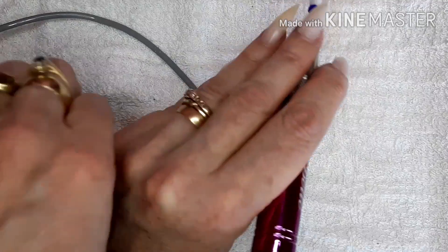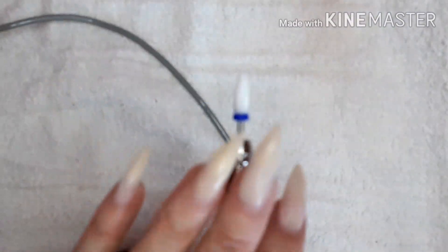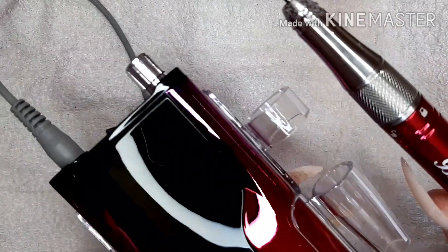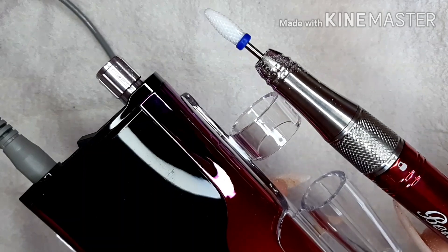As easy as that - dusty fingers - there we go, as quick as that, all gone using the gorgeous e-file from Bell Home, absolutely stunning. So I'm going to put it on charge.